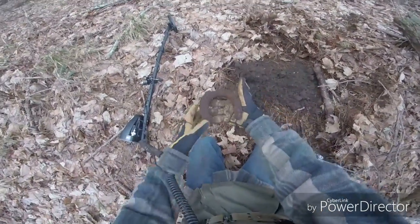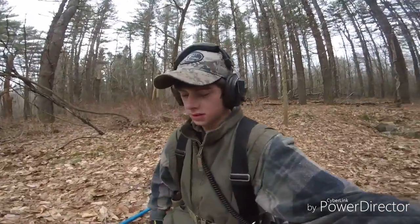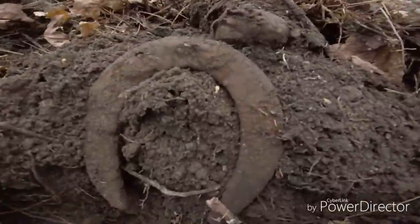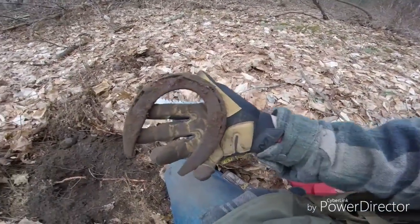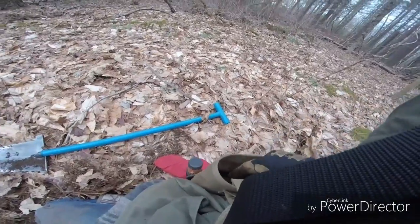Look at how small this horseshoe is — it's itsy-bitsy. This place is just scarce with signals. We're not finding anything. I'm getting a bunch of flat iron. That's about the only two good things I found today. Old horseshoes. There is literally nothing here.